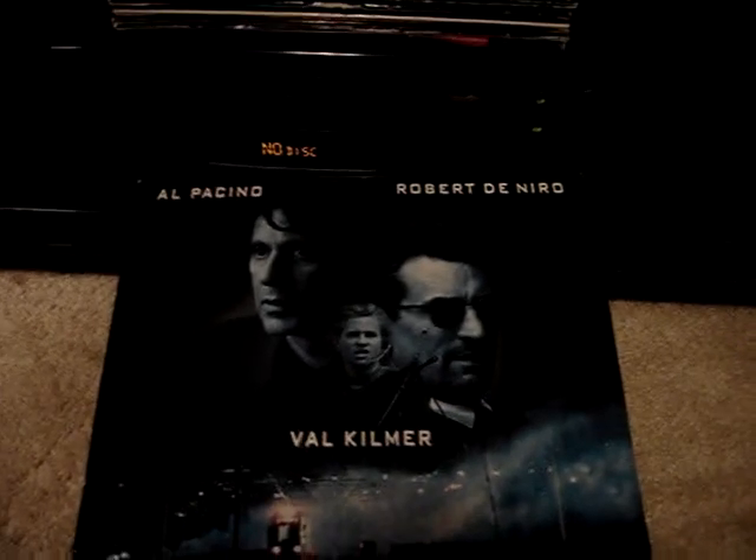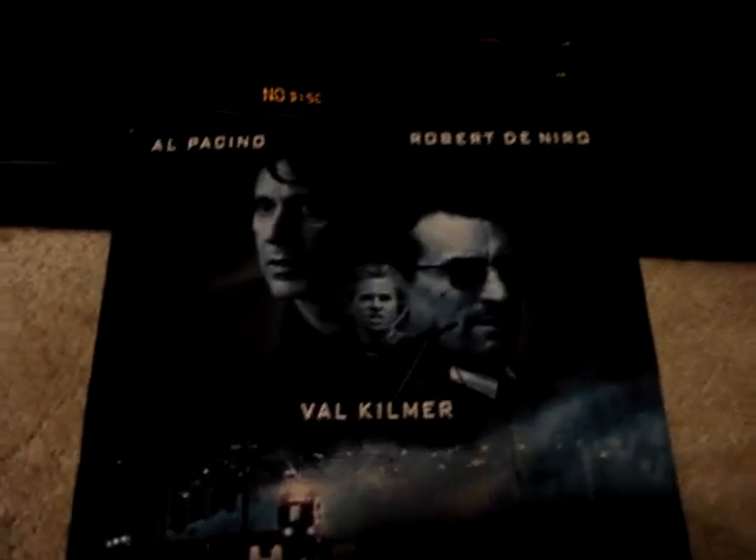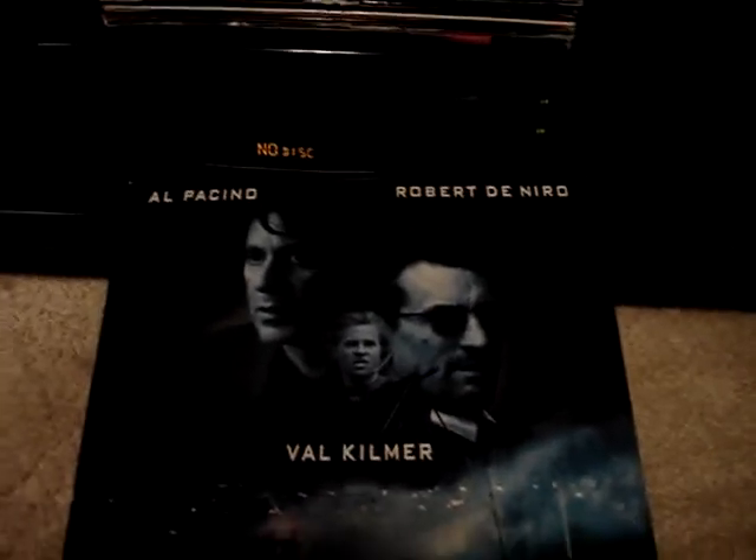Let's pop in a laser disc. I've got my little collection up here. This is Heat right here. If you're going to try to get laser discs, what I would do is look in Goodwills or thrift stores, because usually they sell them for a couple bucks. If you go on eBay, you're going to be spending about 10 bucks per laser disc, which is kind of a rip off.